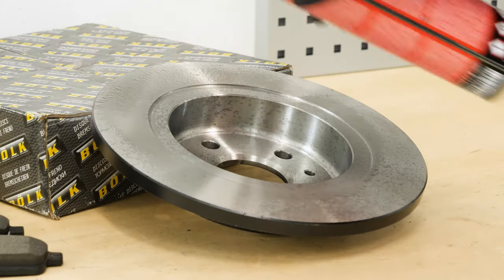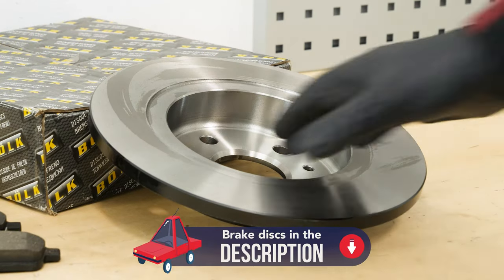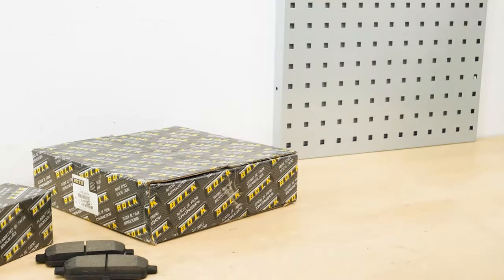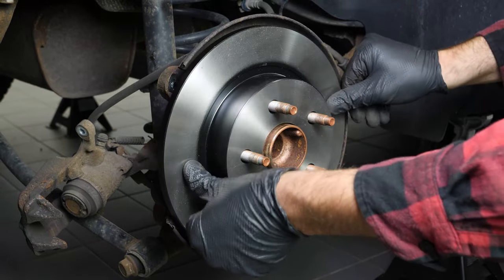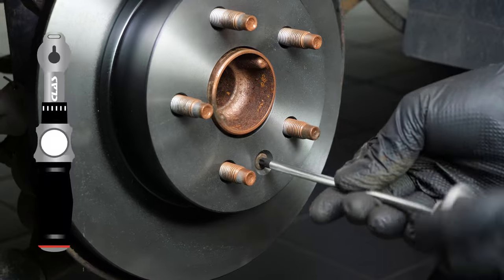If your new disc is painted, you can place it directly onto the wheel hub. Place the new disc onto the hub and re-screw the fastening screw by hand as much as possible.